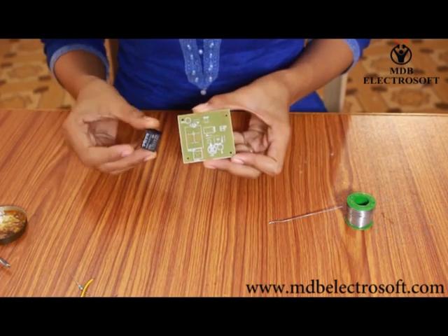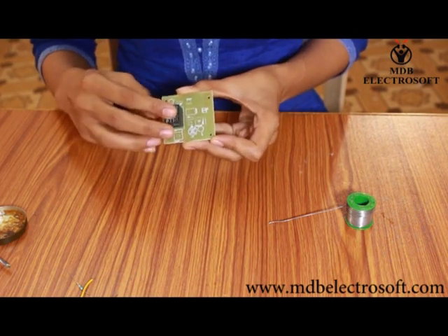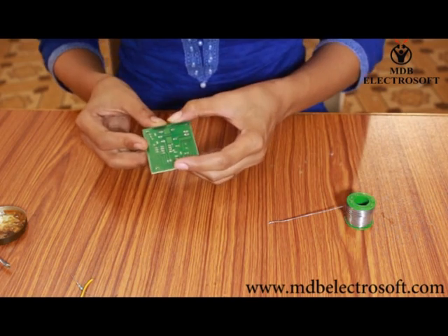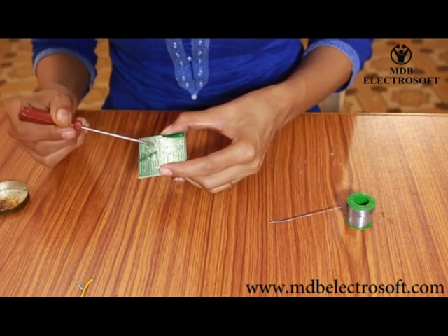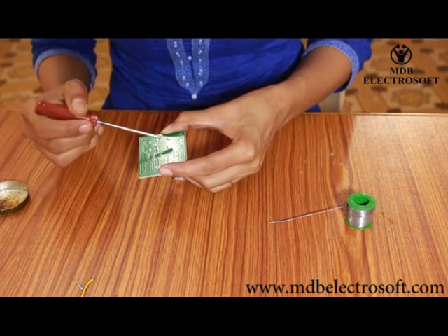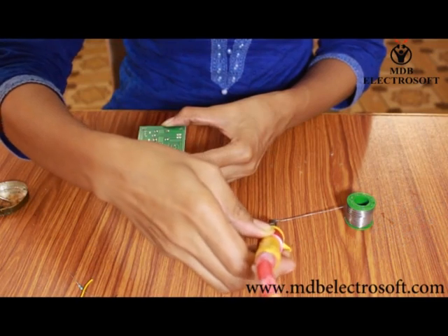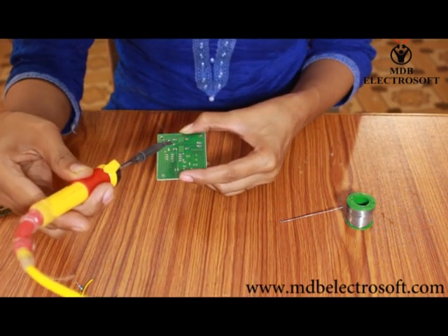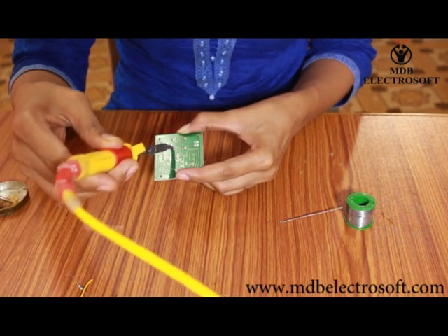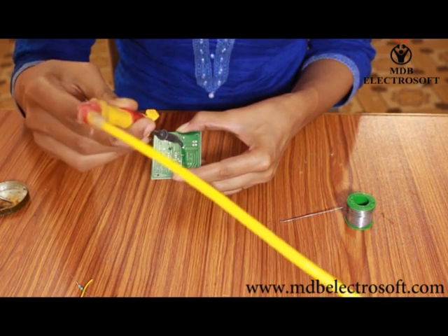Take the relay — its image is printed on the PCB, so mount the relay over its image carefully as shown in this video. Now apply the flux on the terminals of the relay from the other side. It facilitates and helps in soft soldering. Now perform the soldering — take the soldering iron and solder wire and solder these terminals. Soldering should be done carefully because it can burn our hands.